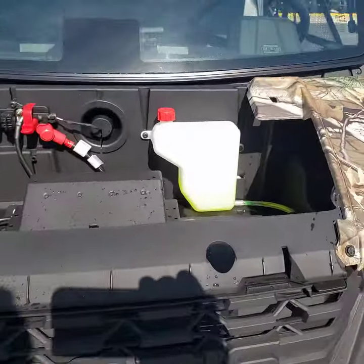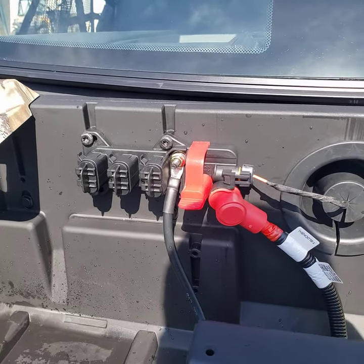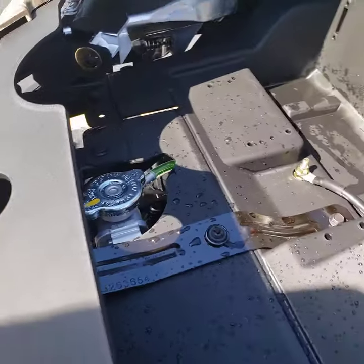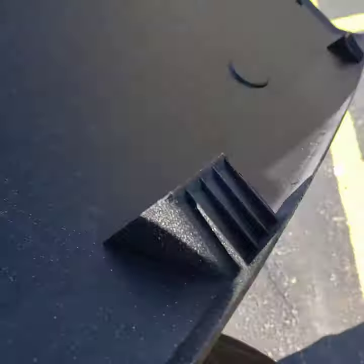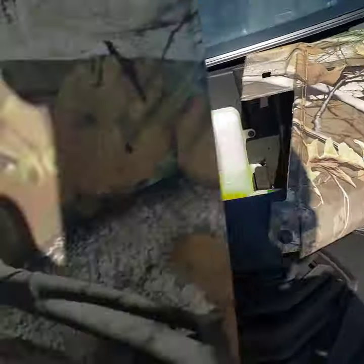Pop the hood — there's an overflow bottle for your coolant, a pulse bar for accessories like a winch, and your radiator cap. When you put the hood back on, there are teeth that need to slide in correctly or else it will fly off going down the road.